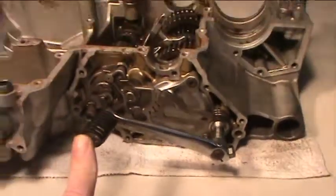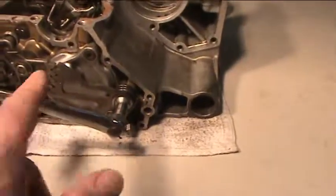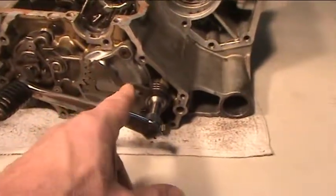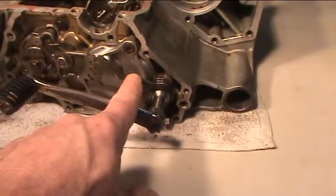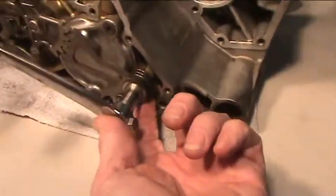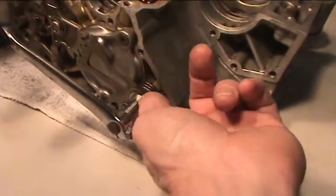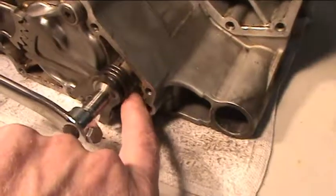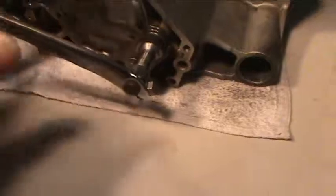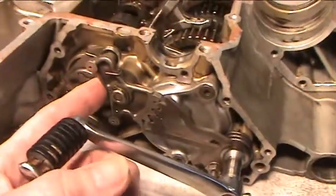Obviously this is your gear change lever. This little fork aperture apparatus here is called your shift lever number one, and this entire assembly is your shift shaft assembly. There's a return spring here — don't lose that when you take it apart. This is called your shift lever number two.